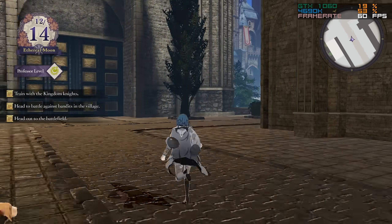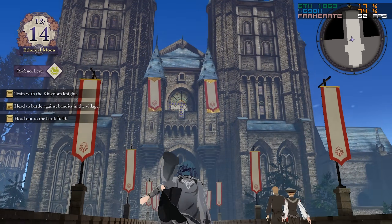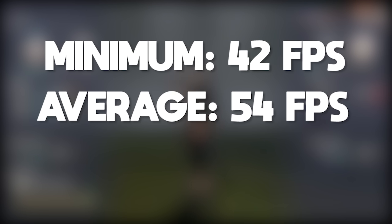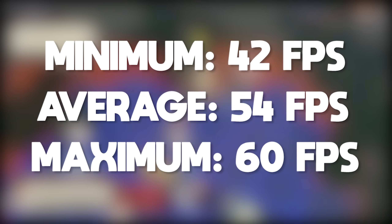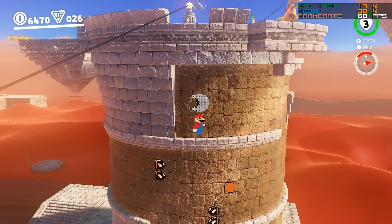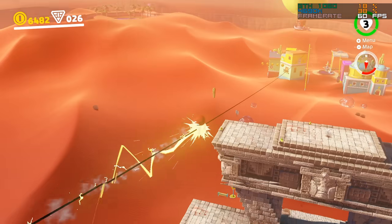Fire Emblem Three Houses, similar to Super Smash Bros. Ultimate, also runs at 1x speed irrespective of your performance level, making the 60 FPS mod even better. Our performance numbers come out like so: a minimum frame rate of 42 FPS recorded in the Monastery area, an average of 54 FPS, and a maximum of 60 using the mod. By all of the benchmarking done for this video, I think we've laid to rest the notion that for Yuzu and Nintendo Switch emulation in general, you need a very, very beefy CPU. Thanks to this multi-core update, that simply is no longer true.